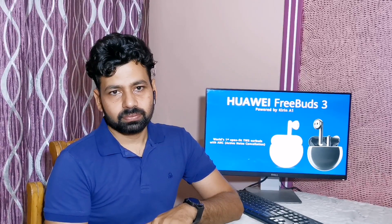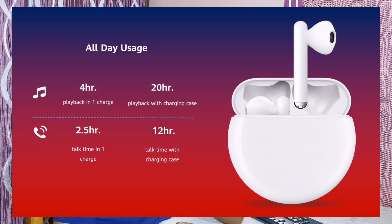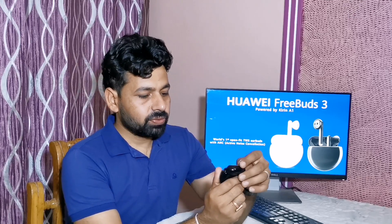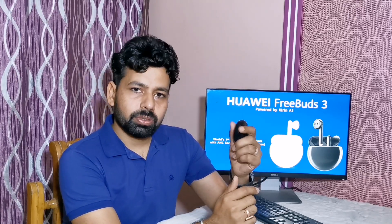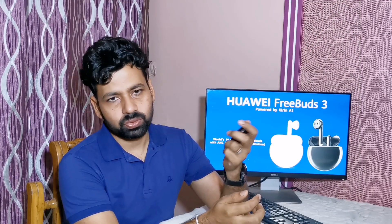With all these features, Huawei FreeBuds 3 offers 4 hours of continuous music playback and 20 hours of playback while using the case. For calls, it gives 2.5 hours of backup and 12 hours with the charging case. Huawei FreeBuds 3 comes with a USB-C type charger, and in around 30 minutes you can charge it fully.